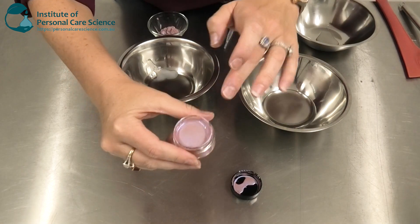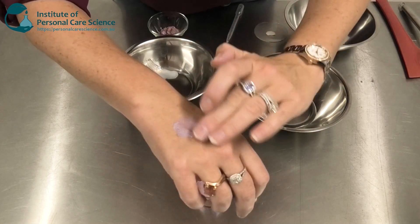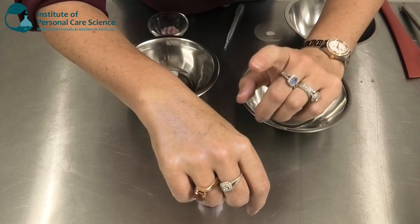This is the product we're going to be making — as you can see, it's a really nice cream-gel type form and it applies really easily to the skin. I've also got a bit of a waterproofing material in here.